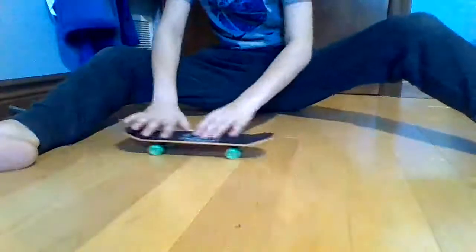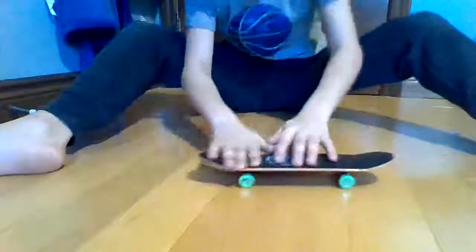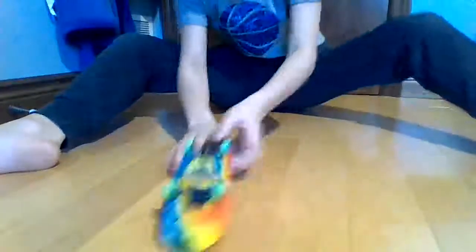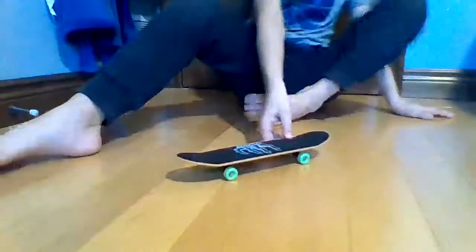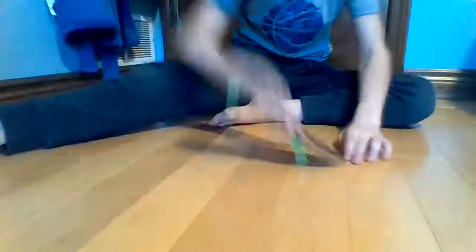I'm gonna do the shove-it combo I did in the last video. In the last video I was struggling on the nollie, which I did one in this video already, so that's nice. And I learned fakie flips, so those are cool. Now I'm probably gonna teach you how to Ollie.